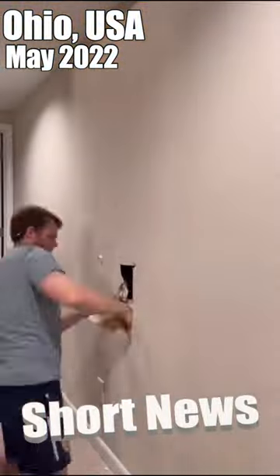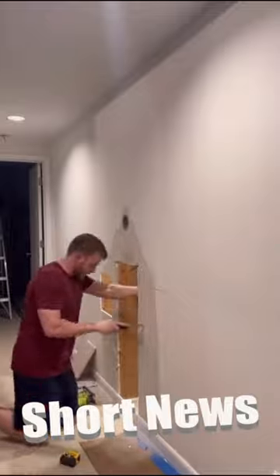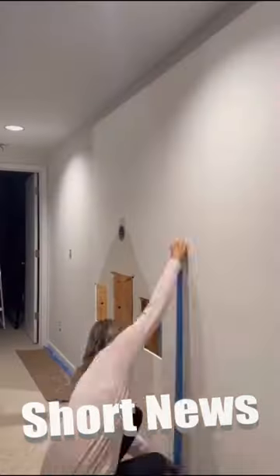Starting with our basement stairs, the first thing we did was cut out the doors and windows to the future playhouse. After that, we began framing underneath the basement steps so that we could hang drywall. Then we began mudding and taping and of course sanding.